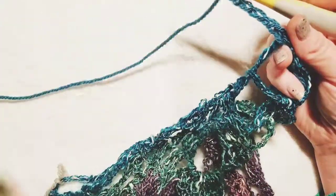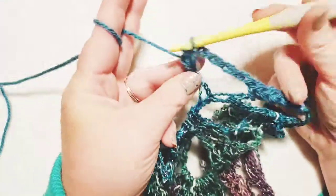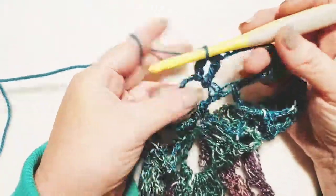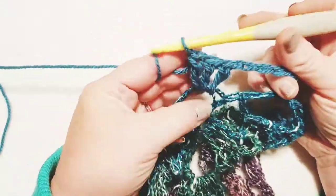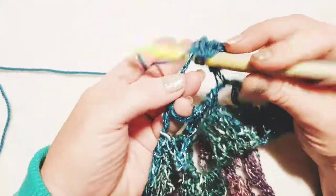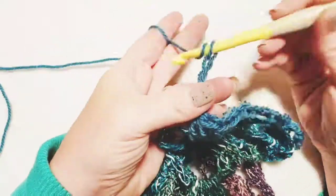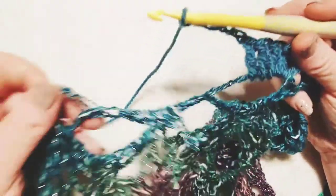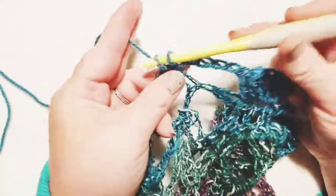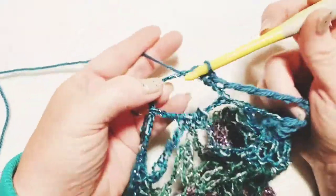Chain five again, then move over to the next foundation oval and do your five double crochets — one, two, three, four, and five — just like we were doing on the back panel. Now chain five and move over to the next foundation oval and put in three single crochets — one, two, and three.